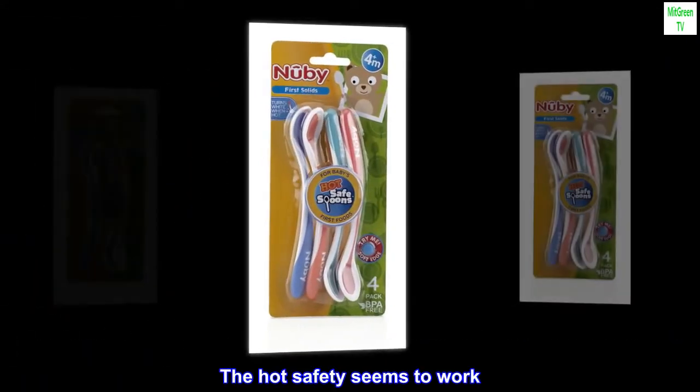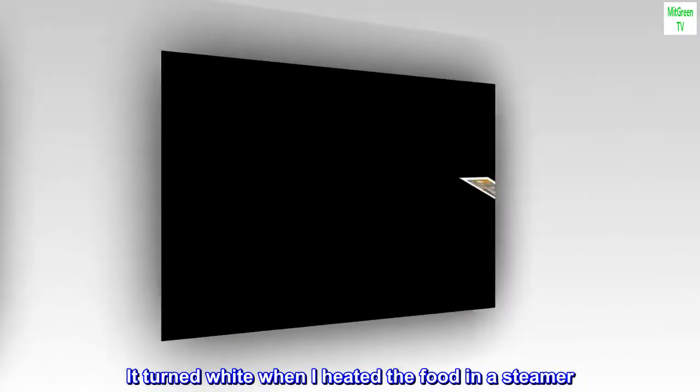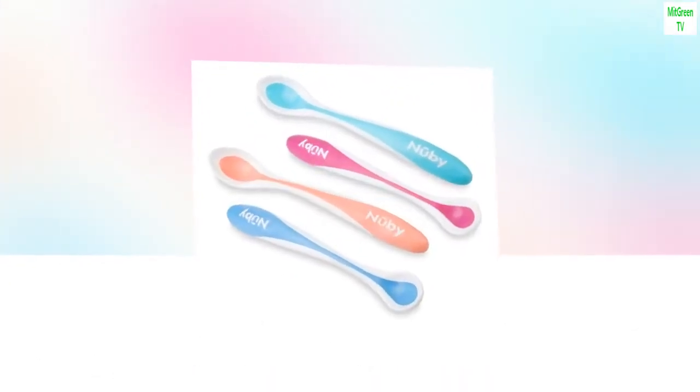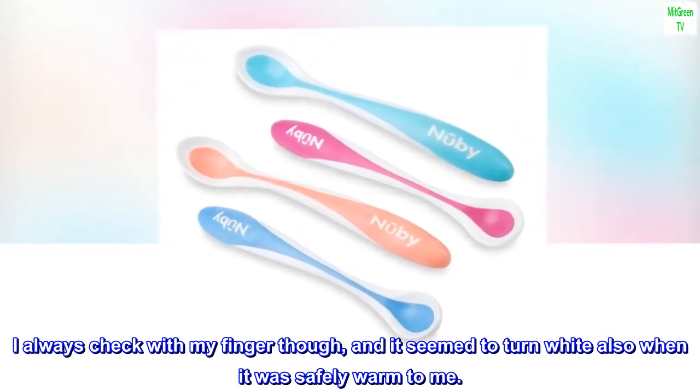The hot safety feature seems to work. It turned white when I heated the food in a steamer. I always check with my finger though, and it seemed to turn white also when it was safely warm to me.